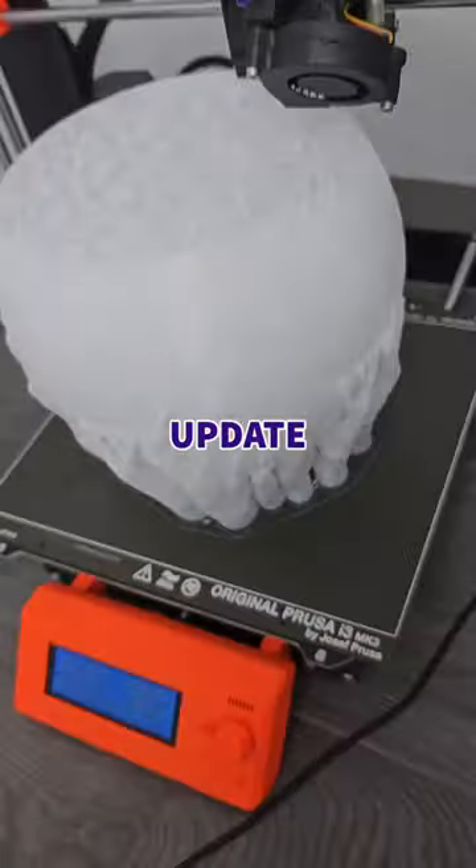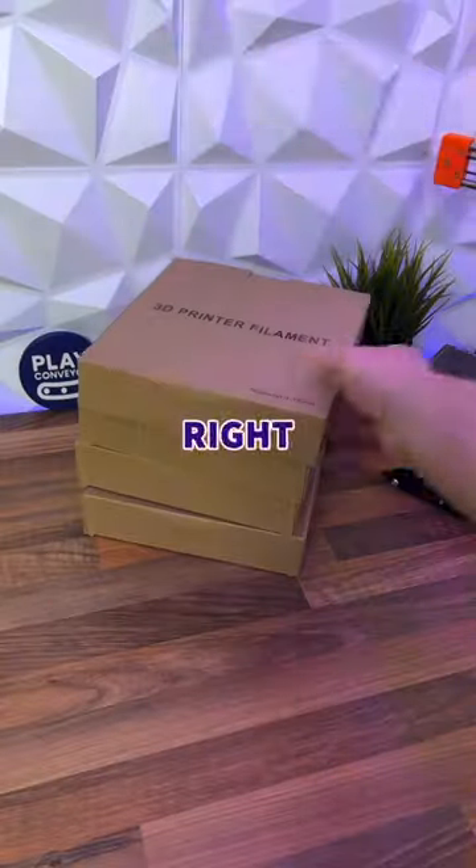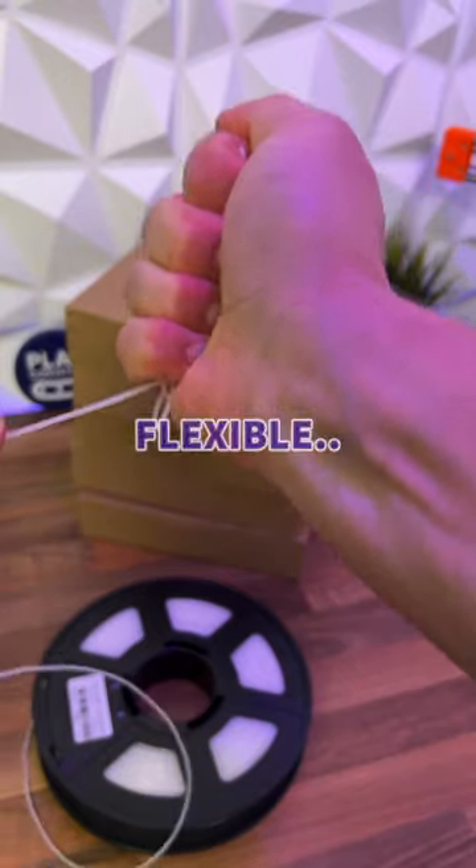Today we're printing this because we've got an update on our 3D printed football. The PLA mini ball we made before was never going to be the right material, so we've got some SunLoo TPU95A, which is super strong and still super flexible.